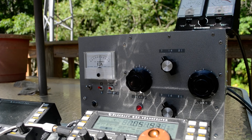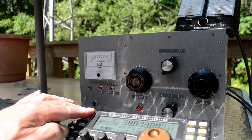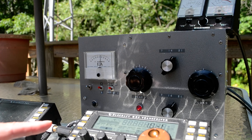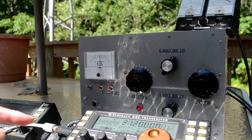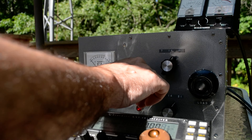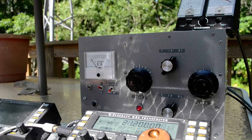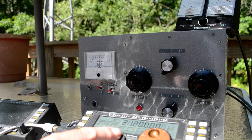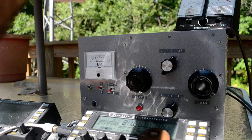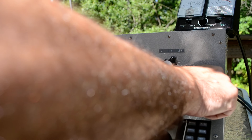I think it does very little on 15 meters, but I'll try it. Let's go to 15 meters and I'll match it. Let's see where we are on the grid — looks like it's pretty good there. We'll peak that up. There's a peak right there. How much power am I putting out? 5 watts. And it says I'm getting 15 out up there. Let's put it in the plate position and tune for maximum — it says I'm getting about 20 watts out.